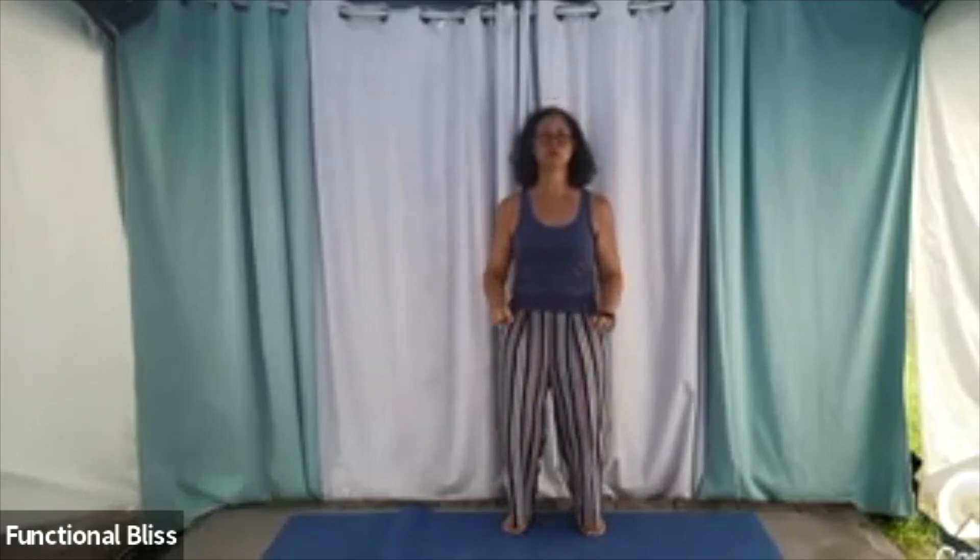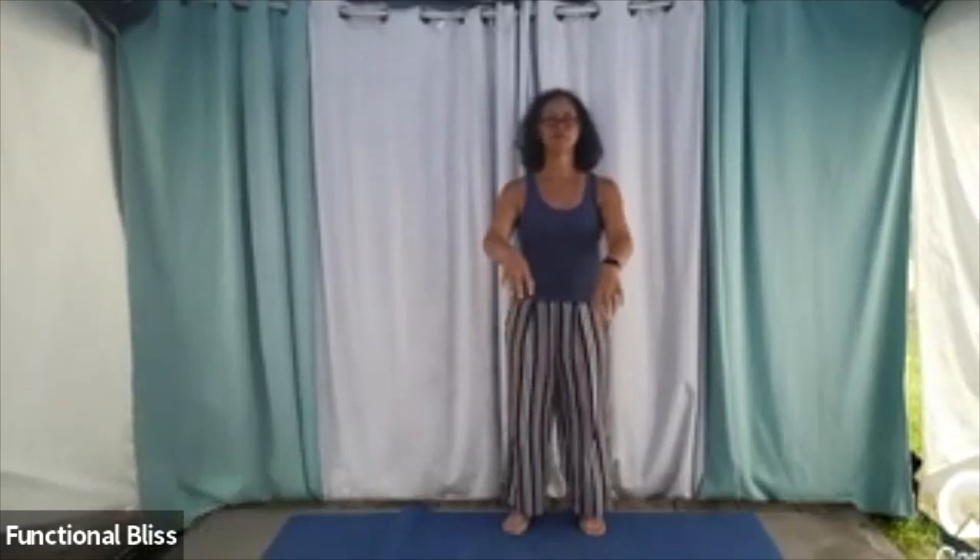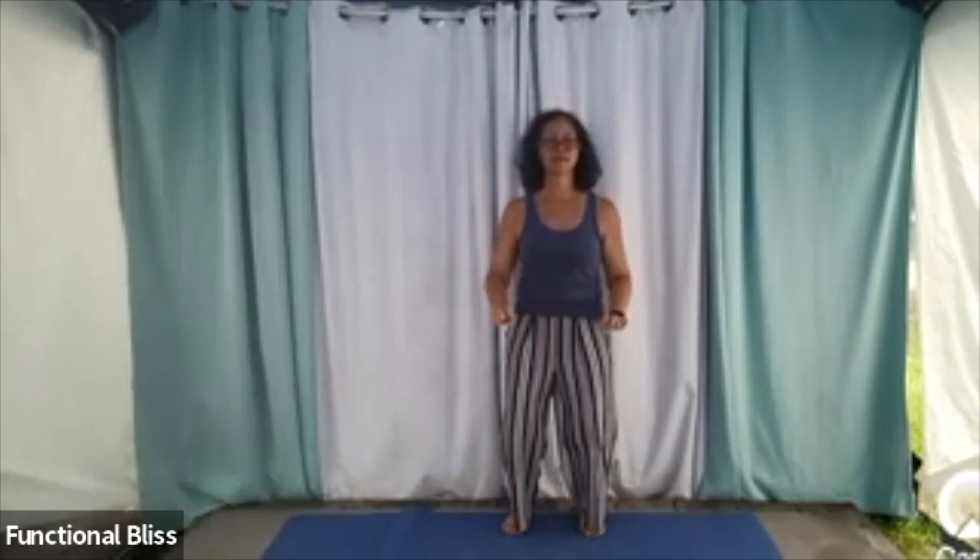Everything softening again, maybe even dipping a little, bending your knees, floating up, and then down. Matching your movements with your breath.